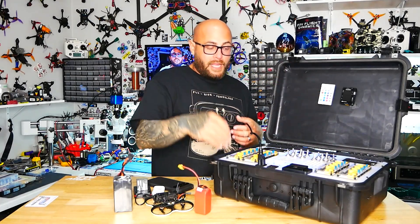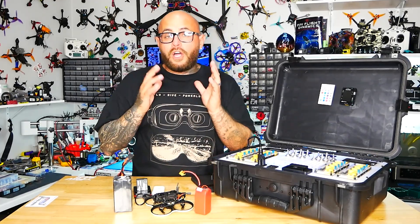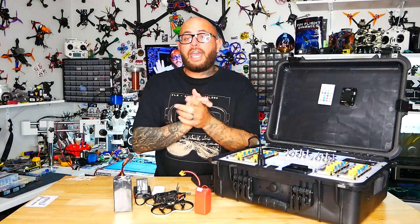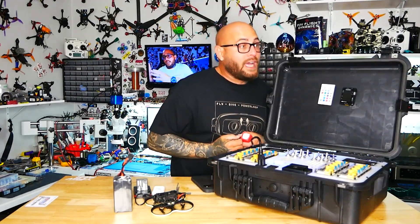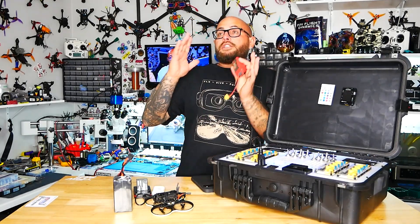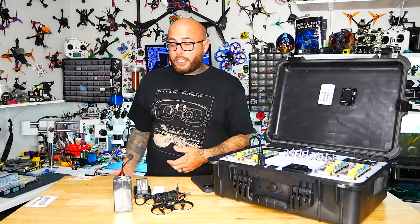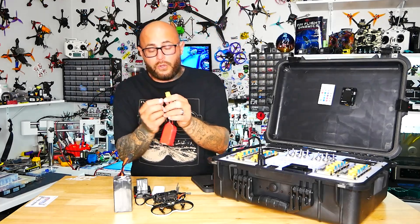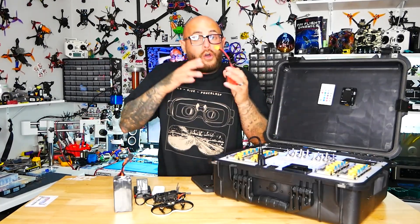Here's why this matters. A lot of pilots carry packs that are $20 to $28 a piece, and you've got to charge up 15 to 25 batteries and have them ready to go. You've got to carry them, store them, and track which ones are dead or full — some here, some there — and you've got to get them all ready the night before.